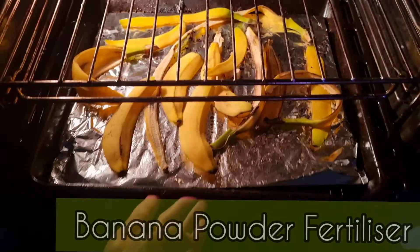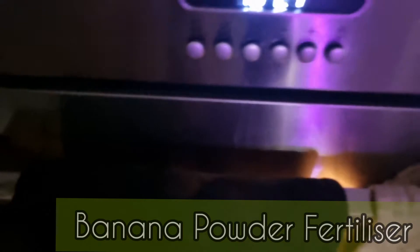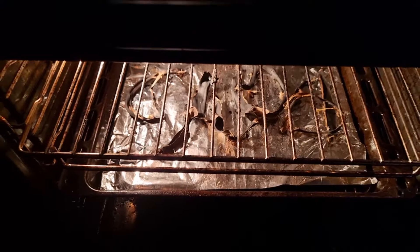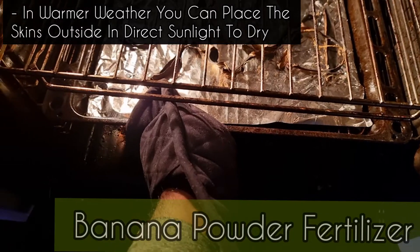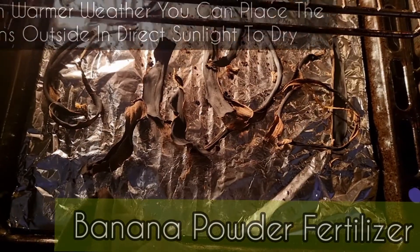To make a banana powder fertilizer, pop some banana skins into the oven for about three hours at 100 degrees. We're baking them at a low heat to get rid of the moisture in the skins, but also to make sure that we don't lose any precious nutrients.